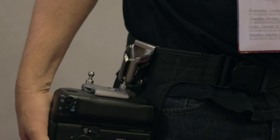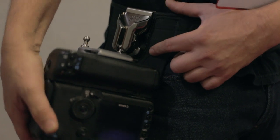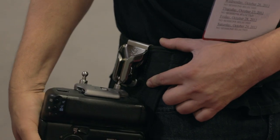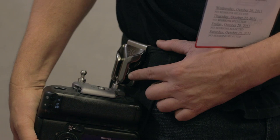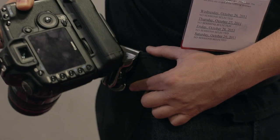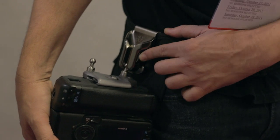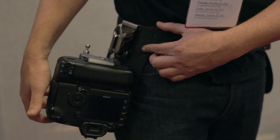The spider pin goes right into the holster and sits right here. The holster has two position locks. In the locked position, your camera would never slide out, and you can release it with just a little push of a finger. As you put it back in, it locks automatically.